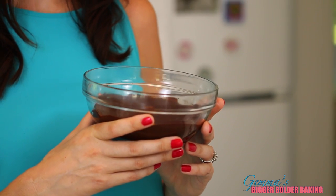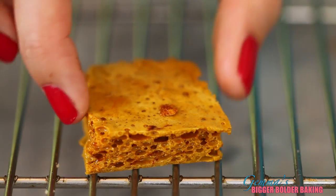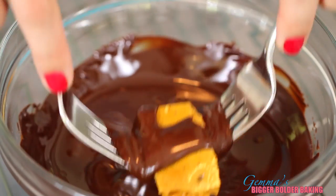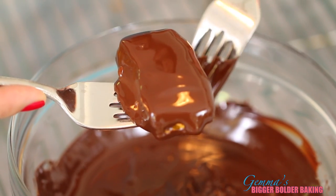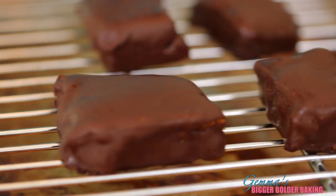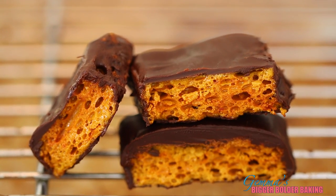So that tip I was telling you about earlier — we are going to dip our homemade honeycomb into melted chocolate and make our very own crunchy bars. To make your homemade crunchy bars, take your broken honeycomb, dip it in your lovely melted chocolate, give it a toss around, let all the chocolate drip off, then take it out and let it dry on a wire rack. When the chocolate sets, you will have your very own big and bold homemade candy bar.